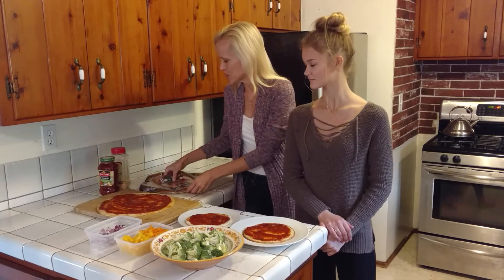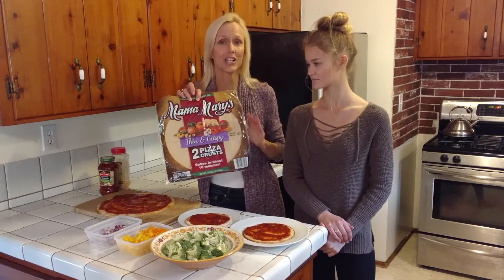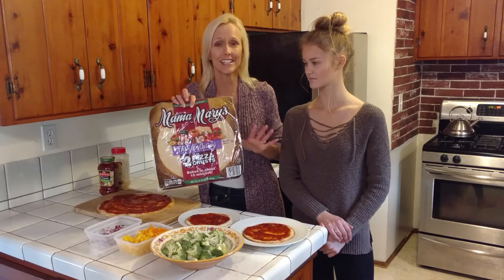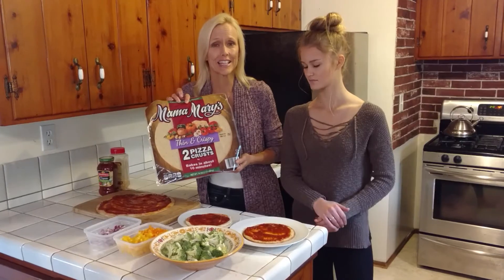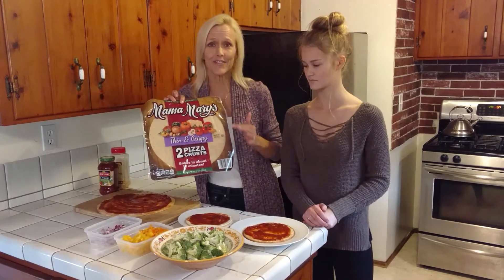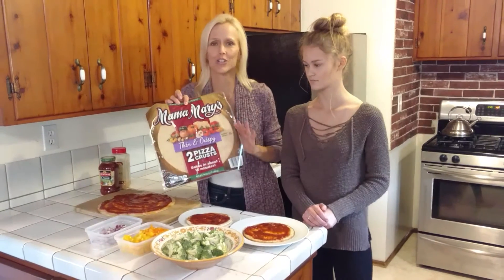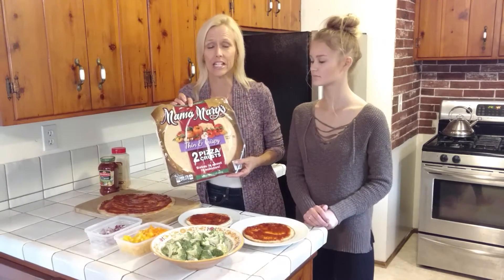The first thing I want to show you is Mama Mary's Pizza Crust, which can be found at the regular grocery store, not even the health food store. In San Diego, I get it at Vons. When I lived in Kansas City, I got it at Sunfresh. It doesn't say vegan on it, but if you read the ingredients, there's no dairy and no casein, which is a protein found in milk.